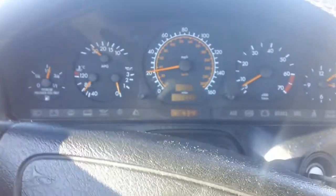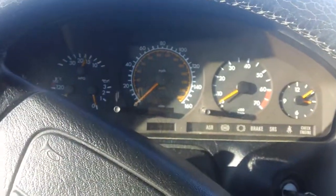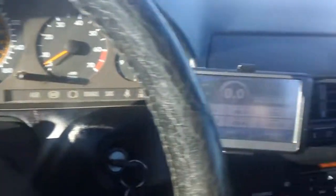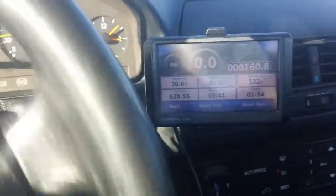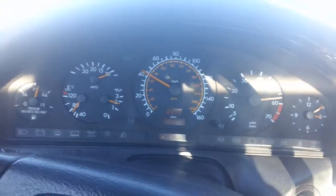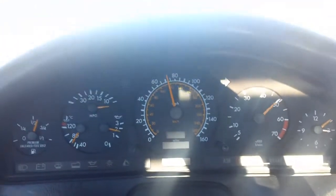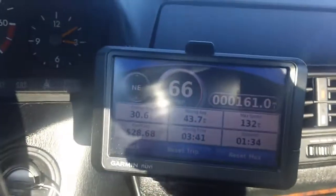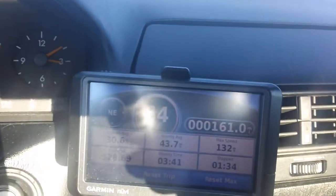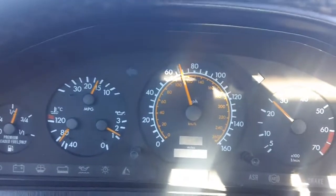Because of the rims, the speedo is a little off — usually it shows about 4 miles an hour faster than I'm actually going, so that's why I use the GPS. I can't see that because of the glare. Let's see what I get it up to. Right there it says 65 and on here it's close to about 69.